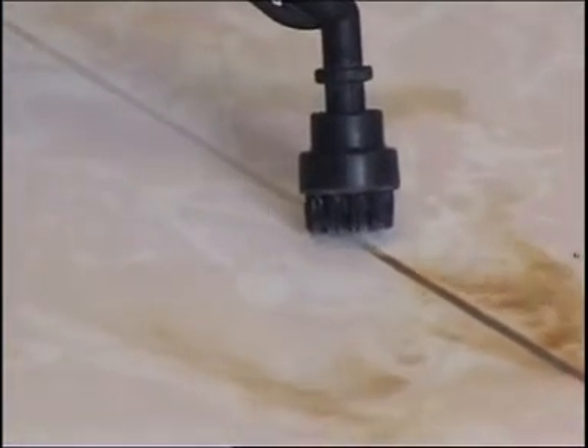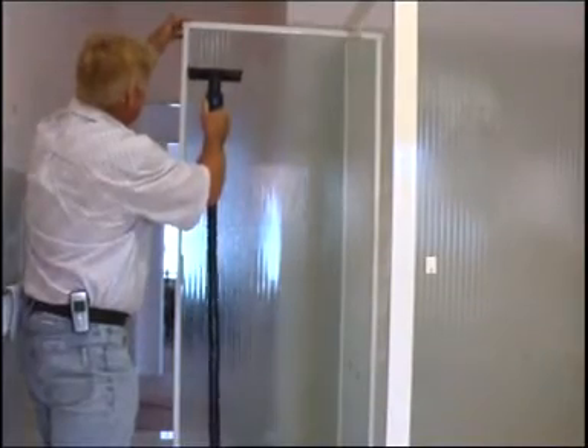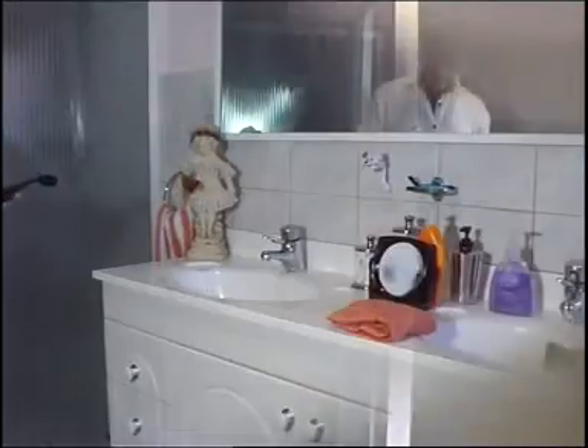When looking at maintenance cleaning of the bathroom, we treat the floors as already discussed. We use the window cleaner for our shower screens and the large brush for the tiled walls.